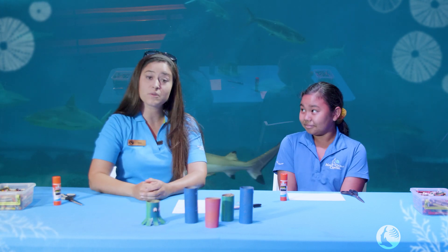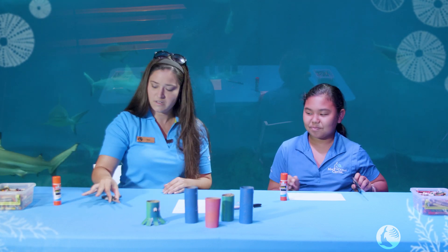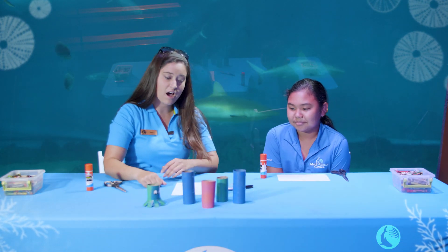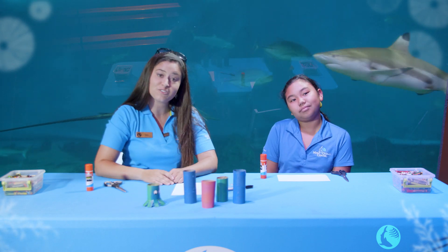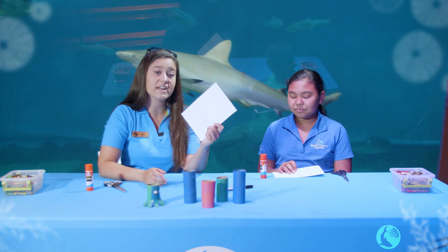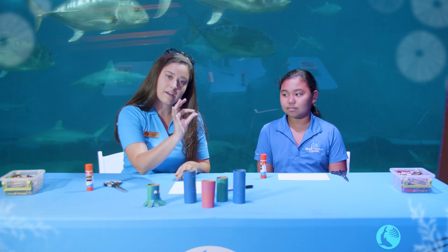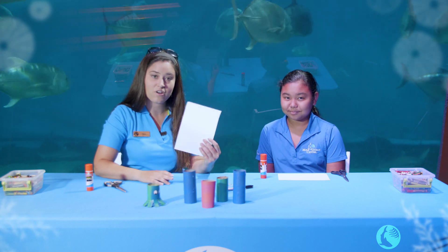Before we get started, let's make sure we have all of our supplies. Do you have a pair of scissors? Awesome. How about a glue stick? Perfect. And of course we have our toilet paper rolls — we've painted them. You can use colored pencils, markers, or spray paint — whatever you have around the house will work. Last but not least, we have a couple of options for eyes: some nice cardstock paper you can draw onto to make your own eyes, or some fun googly eyes. Don't worry if you don't have googly eyes at home — you can draw them on as well.